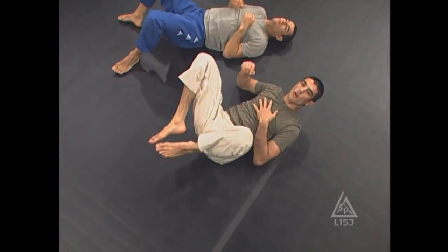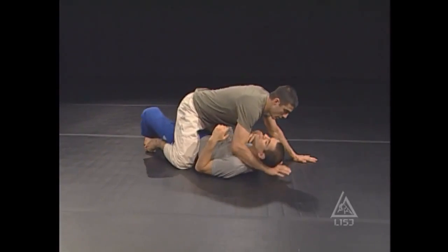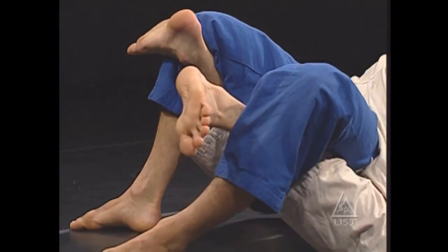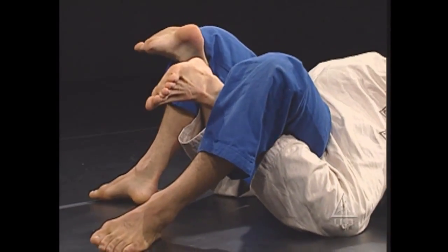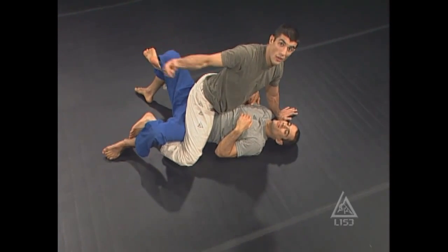Now, there's one more thing the opponent can do to make it more difficult for you to roll them off — and this is the grapevine, the hooks. If I insert my legs right here and hook behind his ankles or behind his calves with both ankles, it makes it very difficult. Because now, as he bridges his hips up, the back hook prevents me from falling.